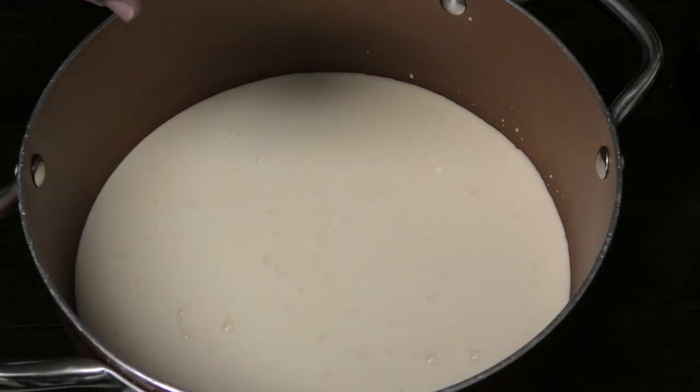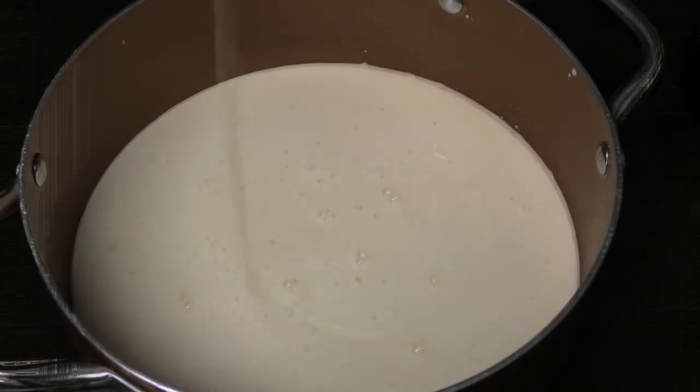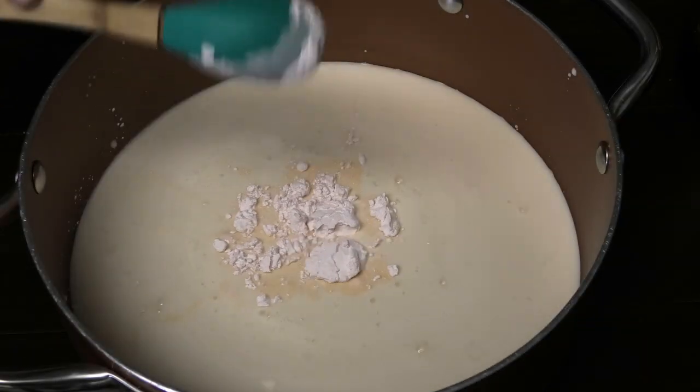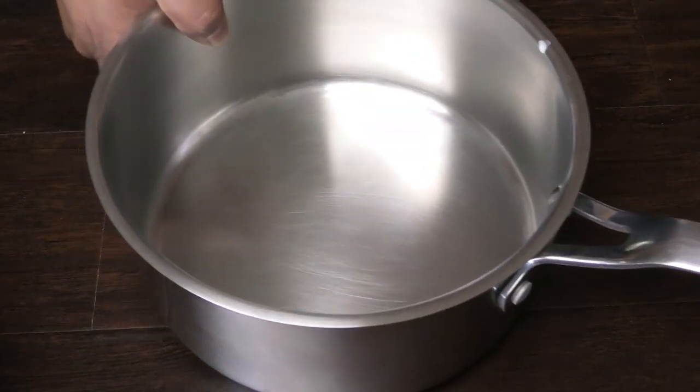And some sweetened condensed milk — to taste. Put as much or as little as you like, guys; you can even omit it. Next goes in one tablespoon of custard powder. I'm just gonna set that aside and bring over another pot.